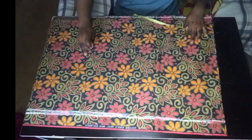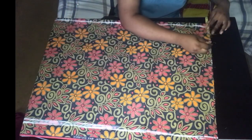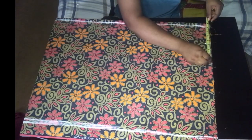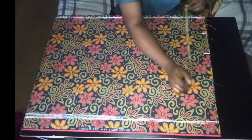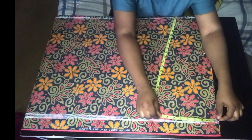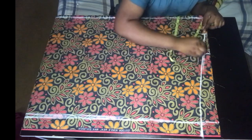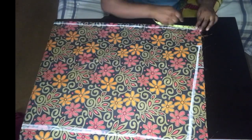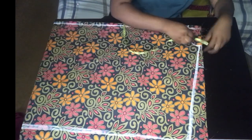Next I marked out my neckline. I started with my neck width — I used 3.5 inches for my neck width — and I did 8 inches for the shoulder circumference. Then I came down by 2 inches and connected it to the 3.5 inches neck width measurement, so for the depth I came down by 2 inches then connected to the neck width.